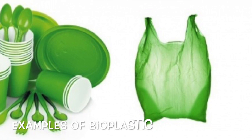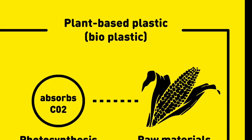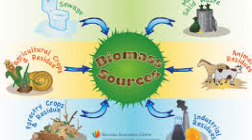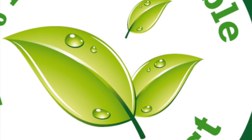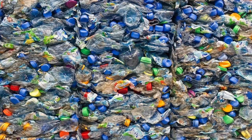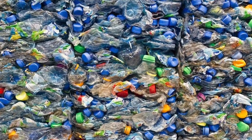We chose bioplastic because it is sustainable. Bioplastics are an increasingly well-known alternative to petroleum-based plastics. They are made out of biological sources instead of oil, and they are biodegradable. It is the best way to reduce the harmful effects of plastics to the environment. The total amount of plastics on Earth now tops 5 billion tons, which is a lot.